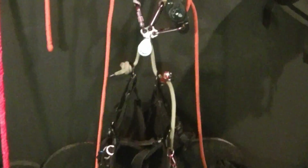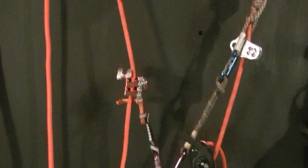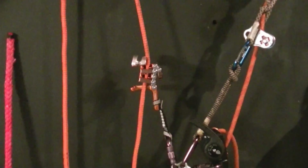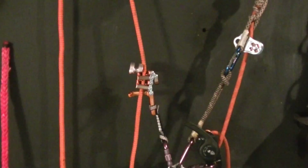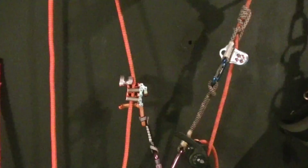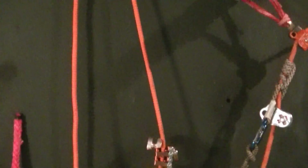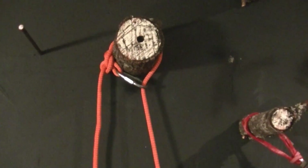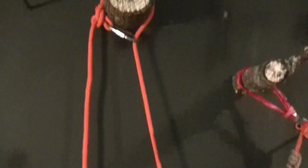The host climber is set up to go up on an SRT line using whatever ascension device they would like. In this case I'm going to use the unicender, but it can be a rope wrench, rope runner, or any other ascension device. It'll go up and set at a cinched canopy anchor, which will be the primary tie-in point for the host.